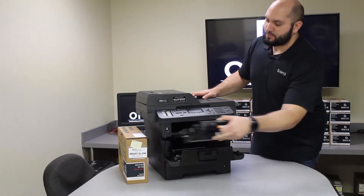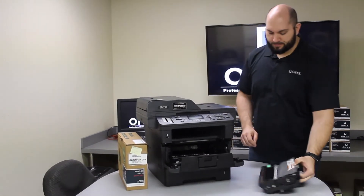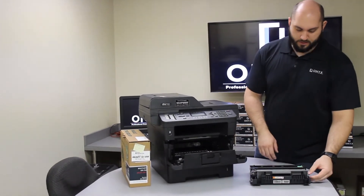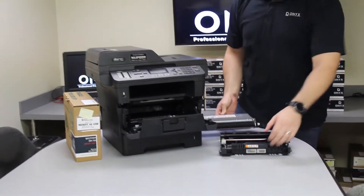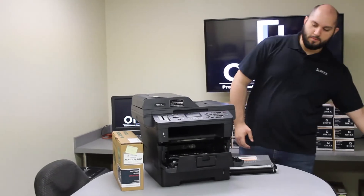Once you do that, you're going to remove the drum and toner that come out together. Then there's a little green tab on the side of the drum. We're going to push down on that green tab and lift the toner out of the drum. Set the old drum off to the side.